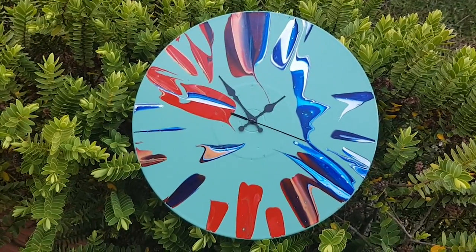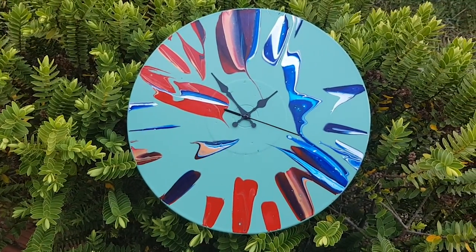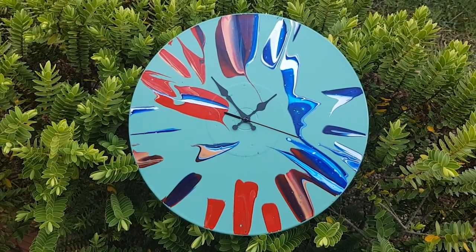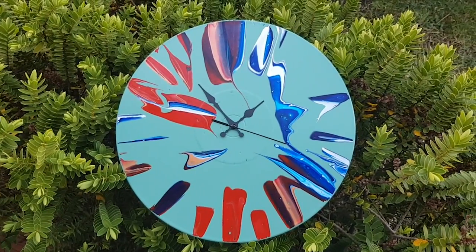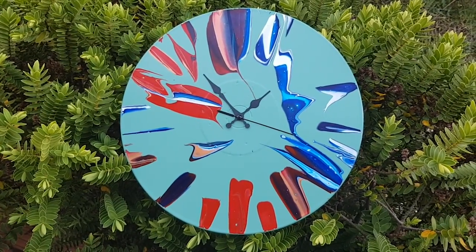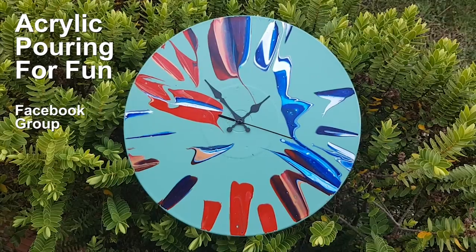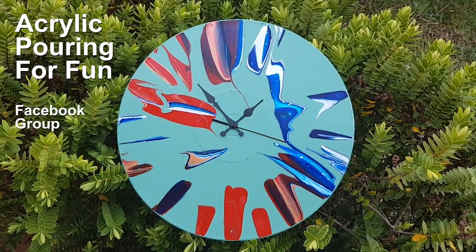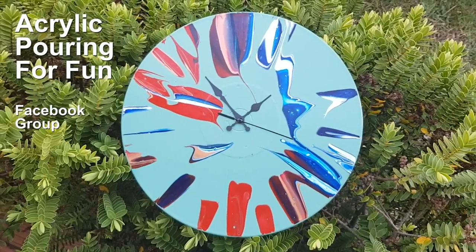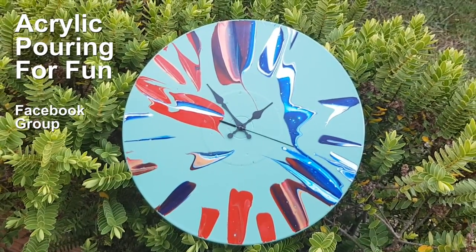If you like it, let me know in the comments; if you want to buy it, let me know that too. How much more fun can we have spinning paint? For those of you in the Acrylic Pouring for Fun Facebook group — and those who aren't, you can come join us — the challenge for July is 3D pouring. Lots of really cool ideas, and who knows, they might come to fruition over the coming months. My rock kind of started that one off.